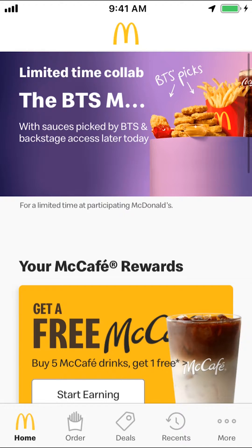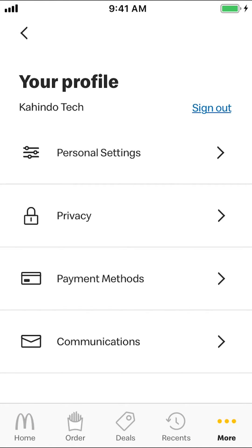Look in the bottom right-hand corner where it says "More" and tap on it. Then you'll arrive on the next screen. Once you arrive there, make sure you tap where it says "Payment."